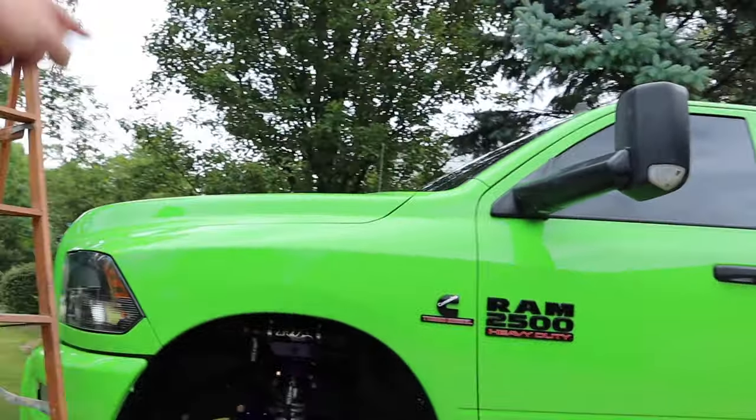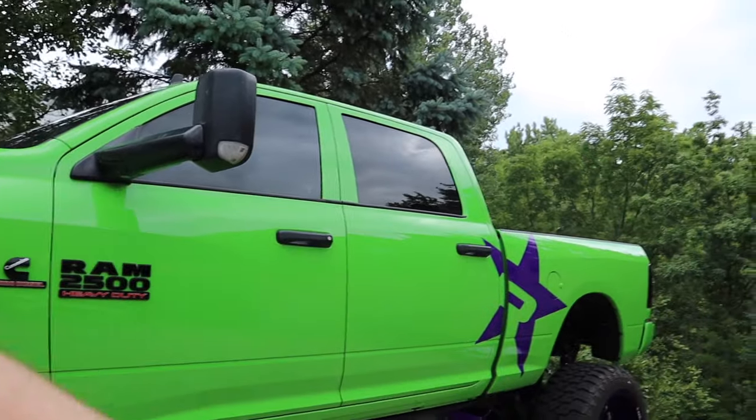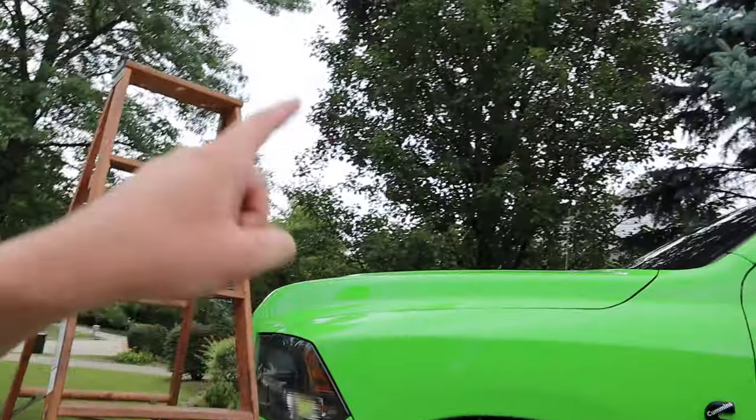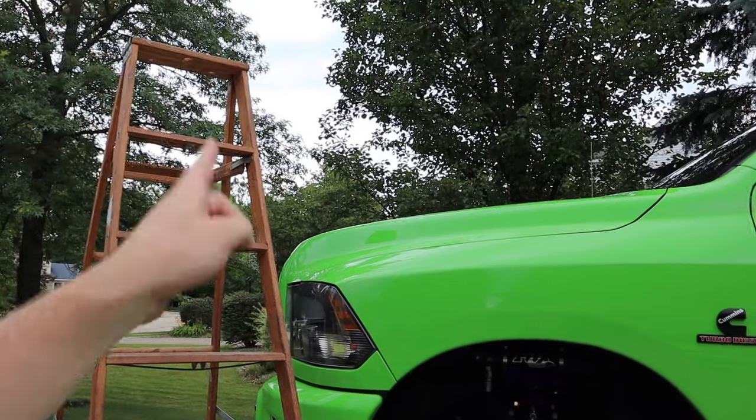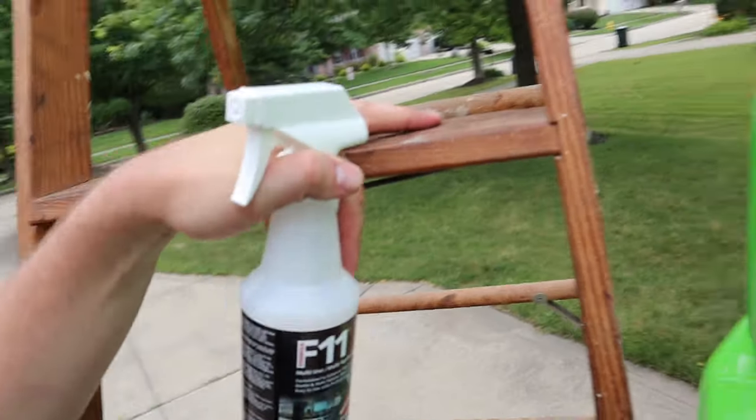Okay so this side, the whole other side, all the way up top — the whole truck's done. Tailgate, rear bumper, front bumper, grille. The only thing that's not done is the hood, but there's a specific reason I haven't done the hood yet — and that's because I want to show you something. Breaking out the big old ladder again.